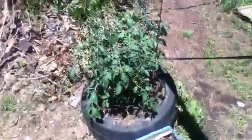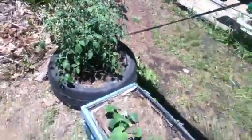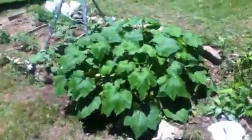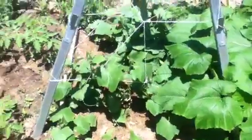Hey guys, this is my tomato plant — got buds all over it. There's a cucumber, squash is looking great, got buds all over it, got squash growing, more cucumber starting to grow.